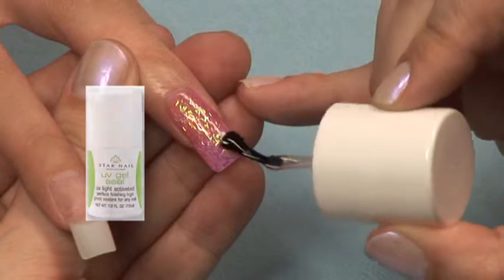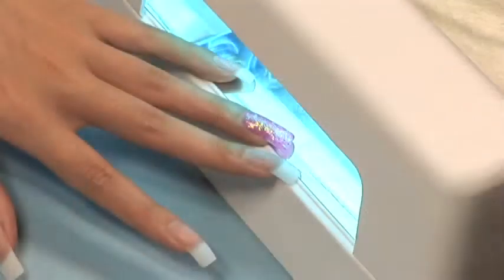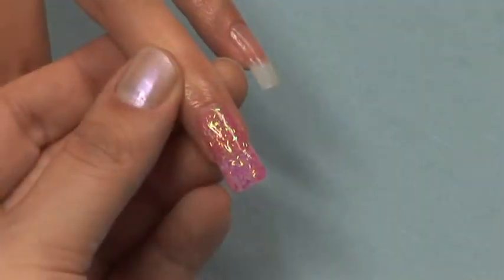It cures to a smooth finish, eliminating the need to use the finishing wipe. Cure the Star Nail UV Gel Sealer for two to three minutes and then apply some cuticle oil.